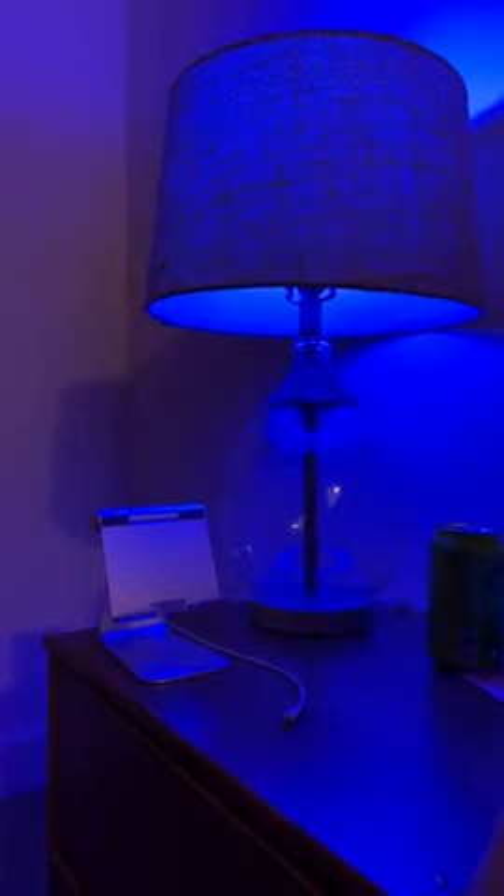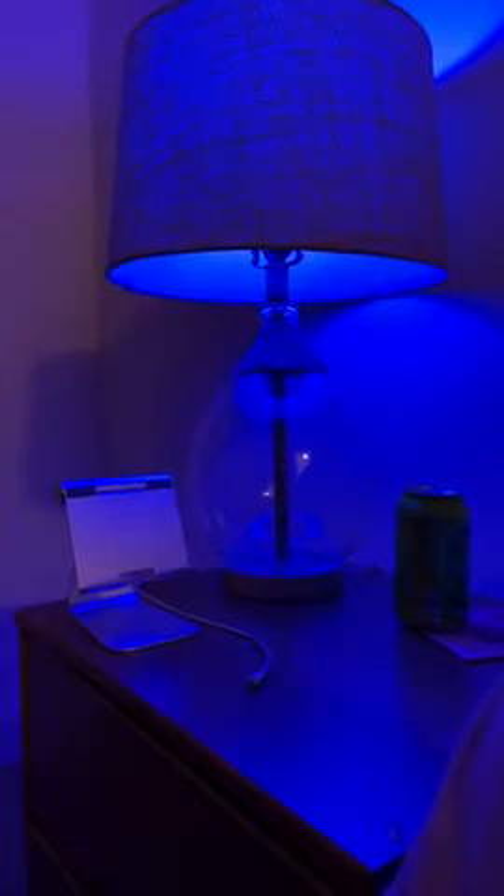Tell Alexa to search for devices. When she does that, it will automatically connect and you'll hear it. Make sure it's the light bulb, not just the plug-in like I did. Just the light bulb. When you do that, go into the Alexa app and you'll be able to see it pop up on the home screen of your devices.